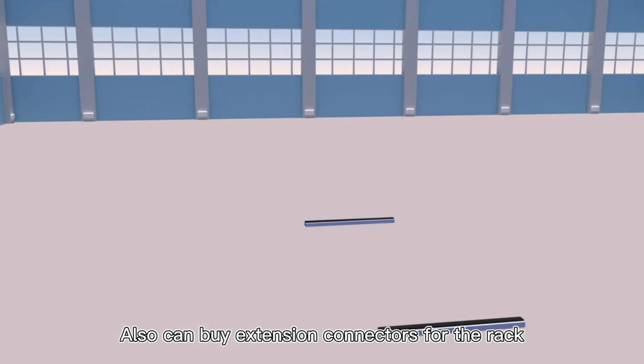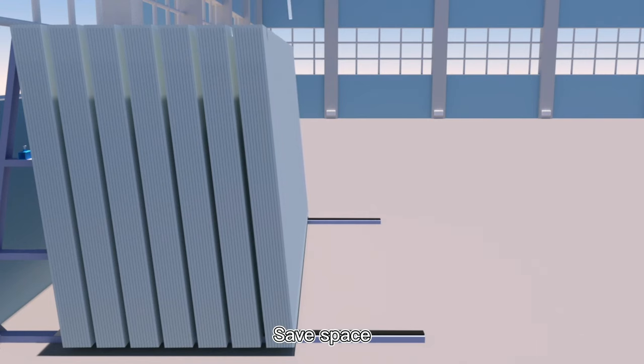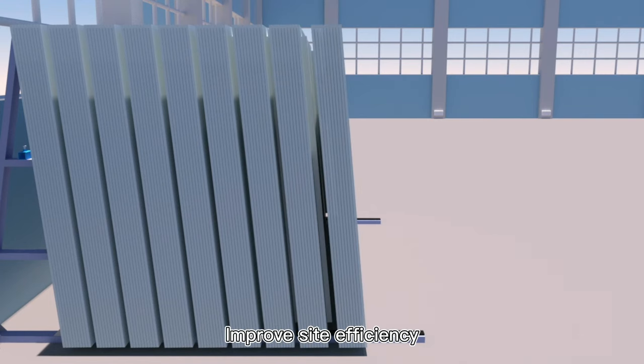You can also buy extension connectors for the rack to save space and improve site efficiency.